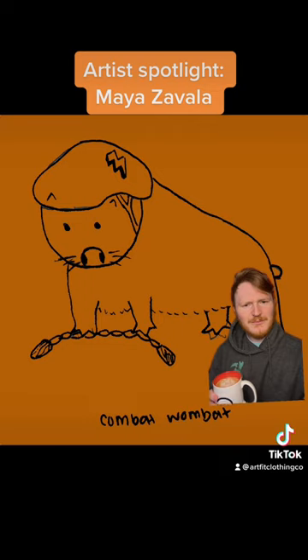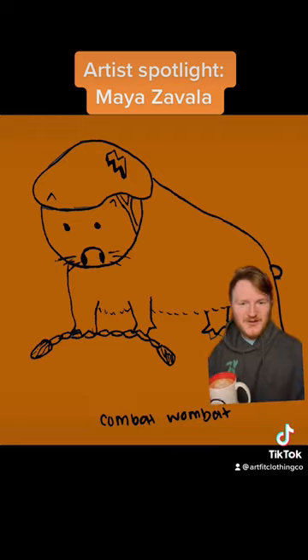We'll probably do some more videos for Maya. I don't think this piece is actually representative of her work as a whole, but it's one of my favorites and it's definitely the one I wanted to start off with.